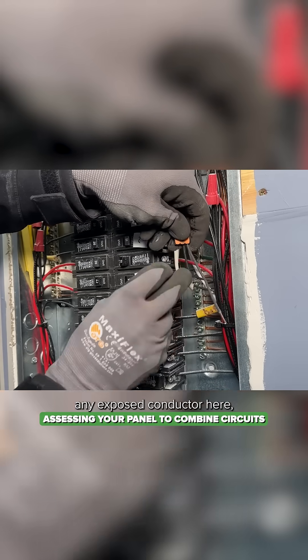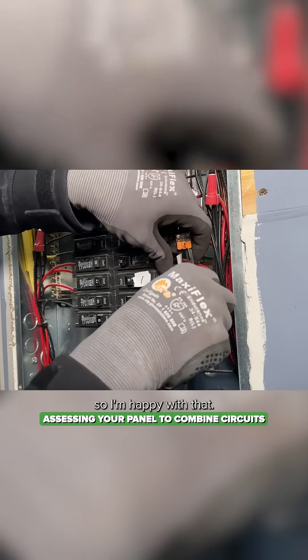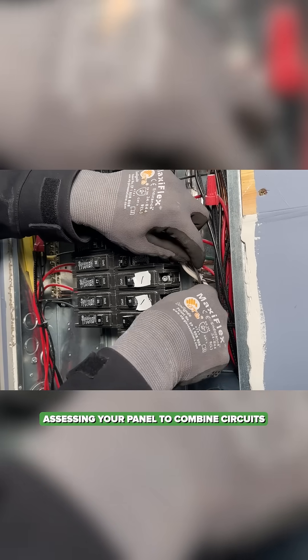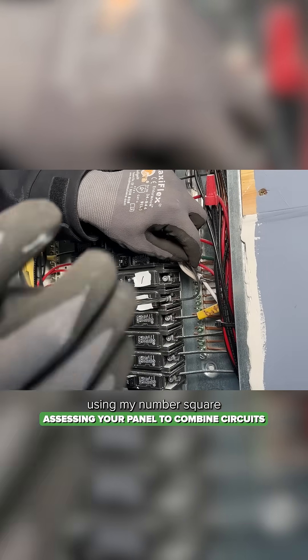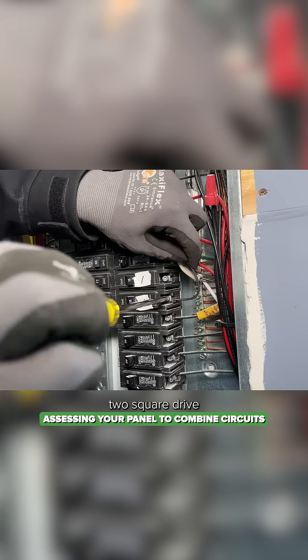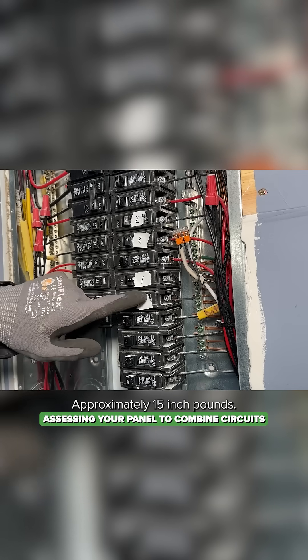I don't want any exposed conductor here, so I'm happy with that. I'm going to bring my pigtail in and land it on the breaker using my number two square drive, tighten it down approximately 15 inch pounds.